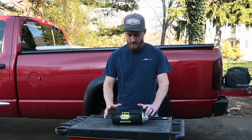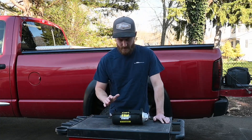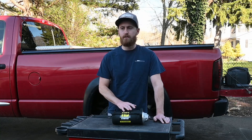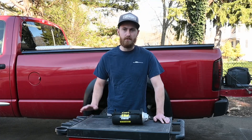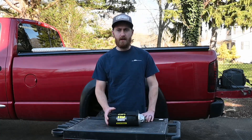I ordered this starter from Extreme Diesel Power. It's a heavy duty gear reduction starter. It's supposed to draw less power and last much longer than the stock starter, and hopefully longer than the Duralast starter. I saw a lot of good reviews on it and thought it was a good time to try it out.